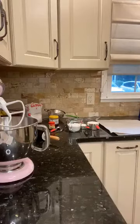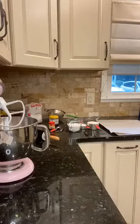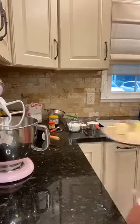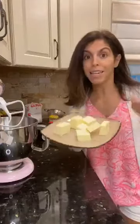You're preheating to 400. My butter is pre-sliced and it is cold. Don't use room temperature butter — we want to keep the dough as cold as we possibly can.